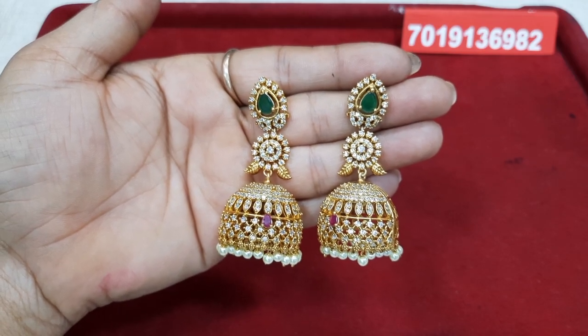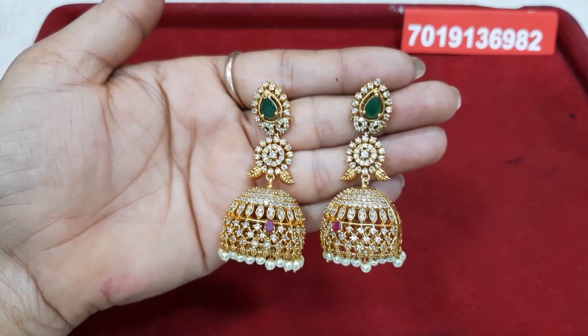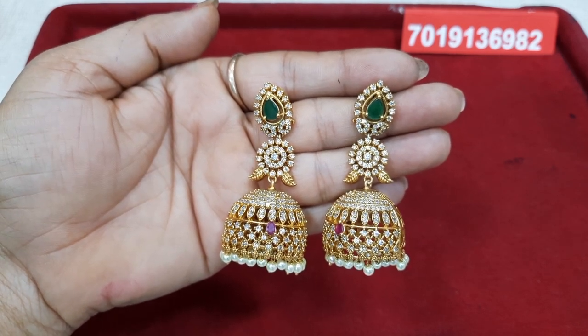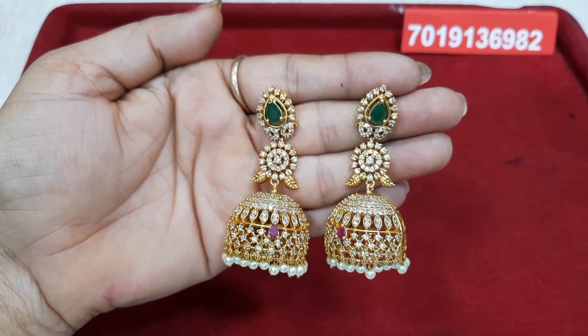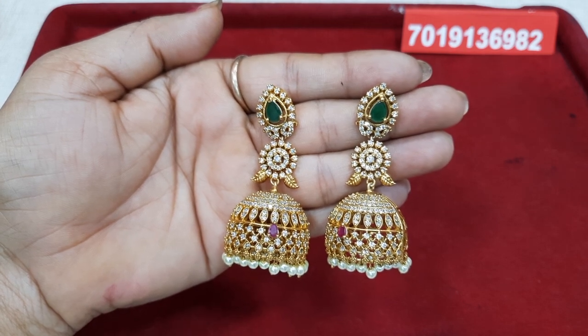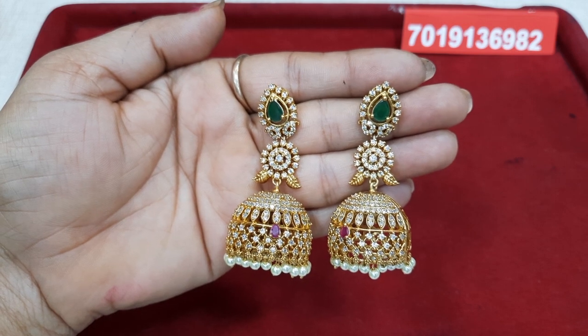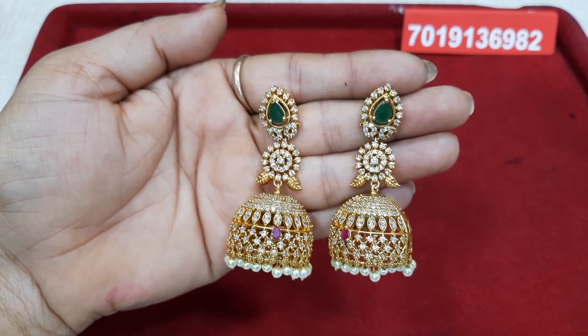Hi! Welcome to Geetha Imitation Jewelry. Today we have a collection of most beautiful jimkas. We have beautiful jimkas. This is a big size jimkas. We have a lot of designs. Let's get started.